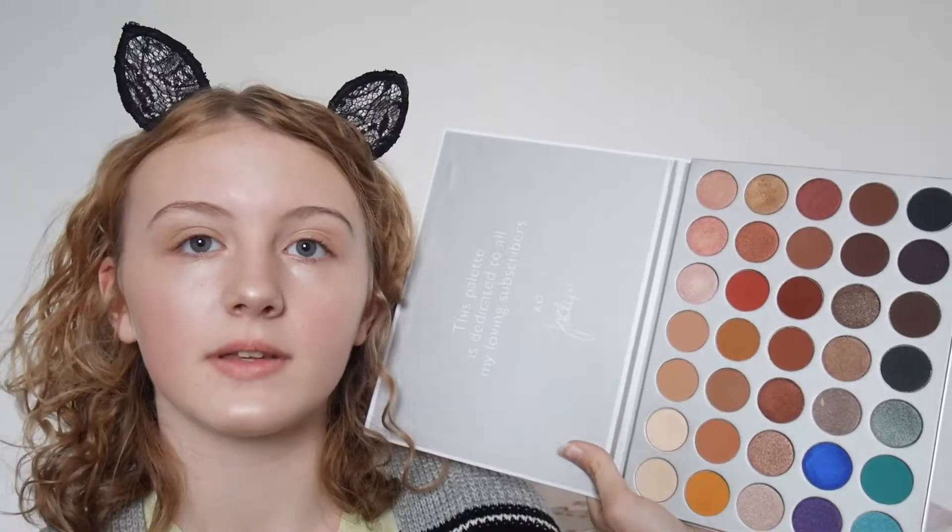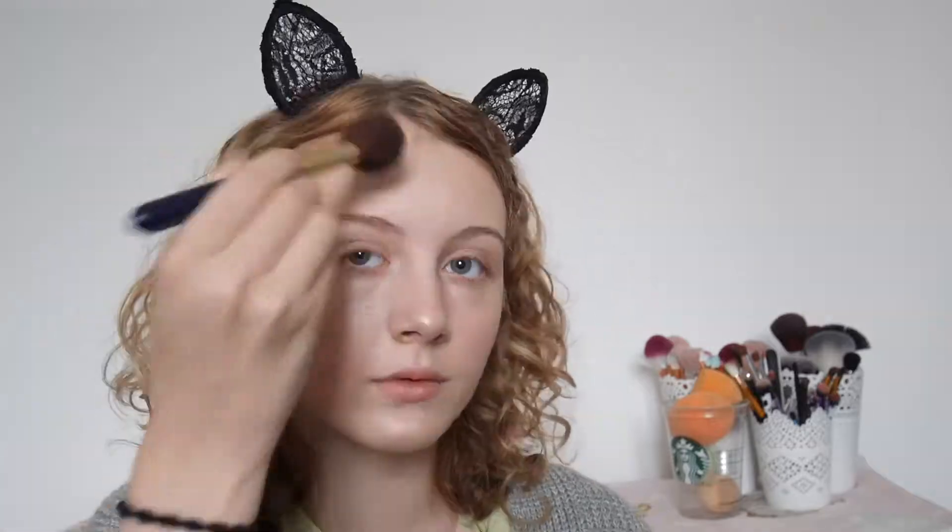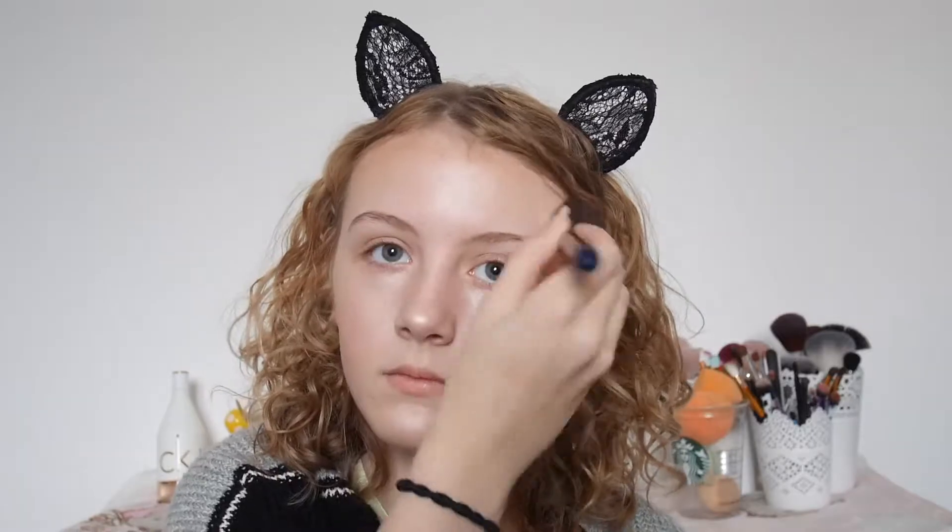Next I'm going to do my contour and bronzer and all that stuff. So I'm using my Estee Lauder Ultra brush which I like using for my bronzer and stuff. And I think I'm going to take and mix these three shades here together. Then I'm going to add a bit more definition to my cheeks with my Morphe M557 Detailed Contour brush.